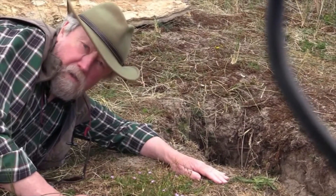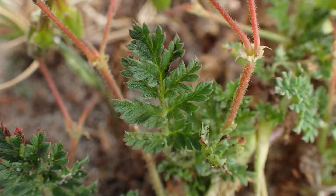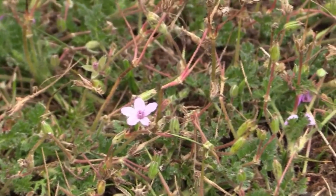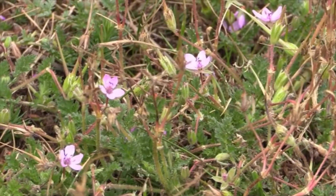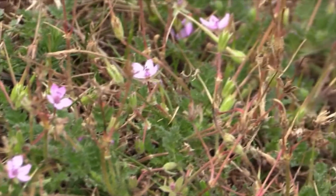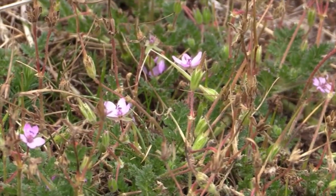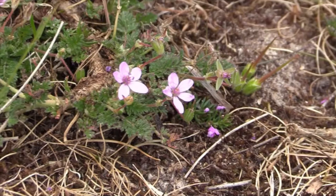Unlike the Bloody Cranesbill we saw earlier, this one has very finely divided pinnate leaves, and it has the same five petals as the Bloody Geranium, but in this case they're quite small and they're pink. Often they are very light coloured, almost white, sometimes darker. But they have a very curious characteristic we've not seen before: of the five petals, three are long and two are short. And that's very characteristic of this particular plant.